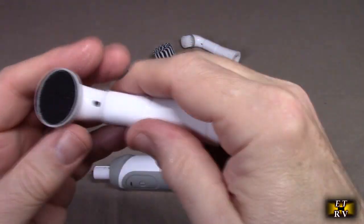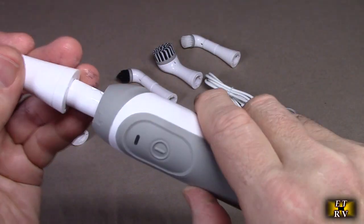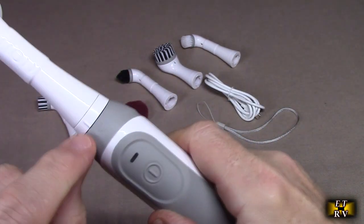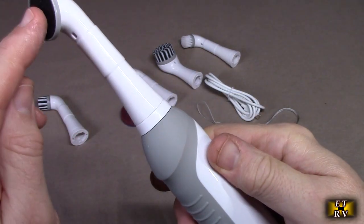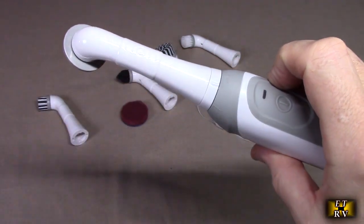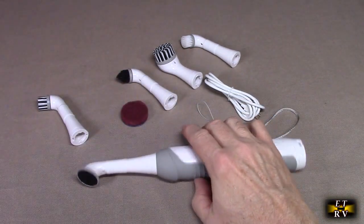What's really cool is this goes left to right. The operation is pretty straightforward — it only fits one direction on there. There is a lock position; you see the little lock right there. You turn it on and it does its thing. It's literally going like this at a rapid rate. It's a really, really cool idea — I'm impressed with it.